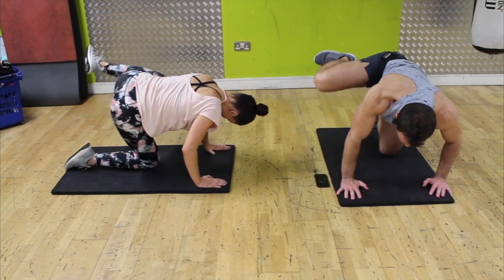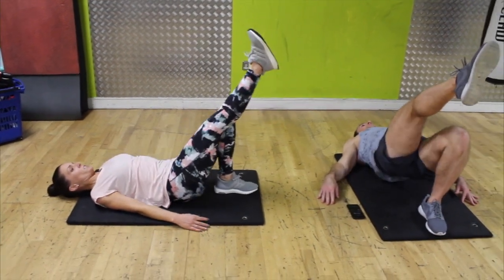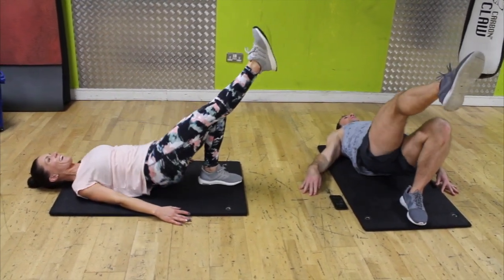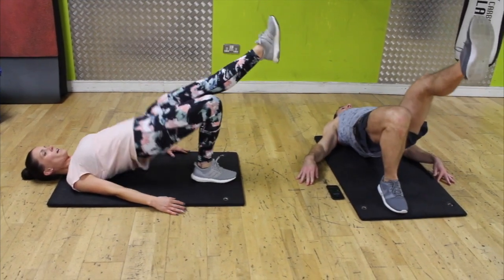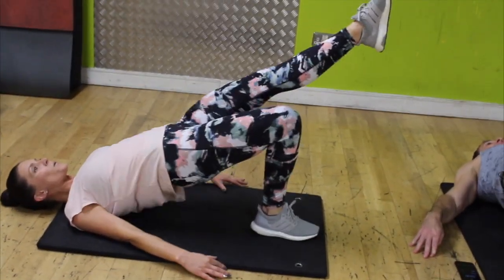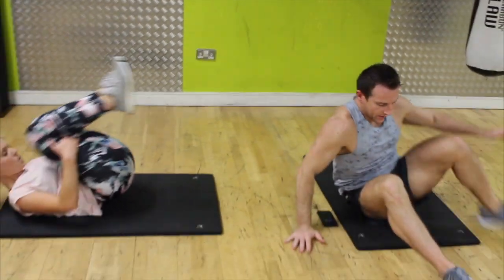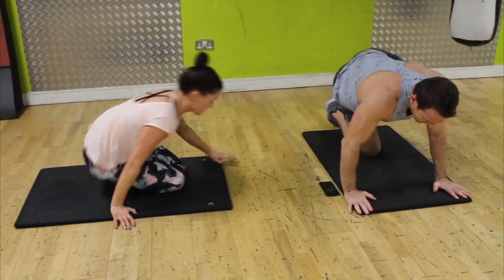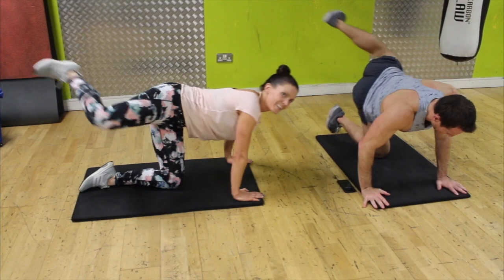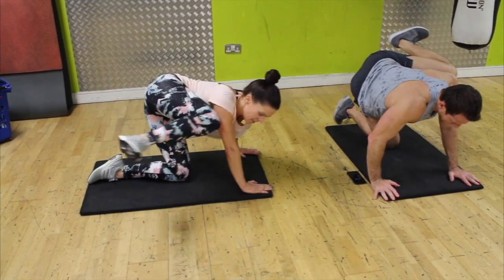Drop it down — kick back, one, two, three, four, five, six, seven, eight, nine, ten. Hold it in, ten little pulses — one, two, three, feel the burn, four, five, six, seven, eight. If you've watched any of our other videos you can see Ali likes to take breaks — change it. Spin around, one leg up — taking our time — one, two, three, nice and high, four, five, six.